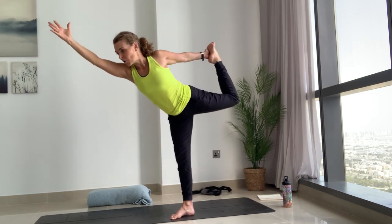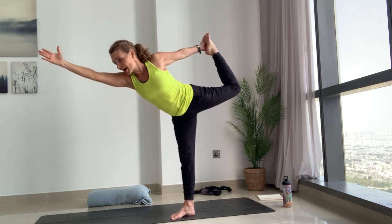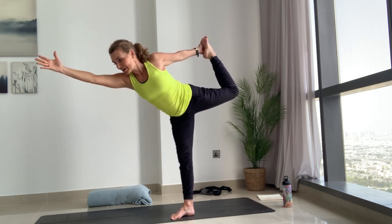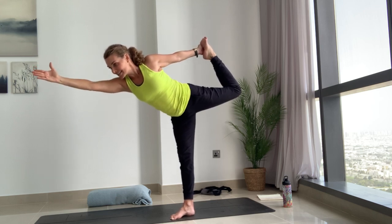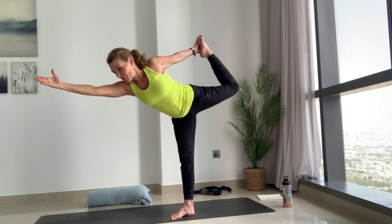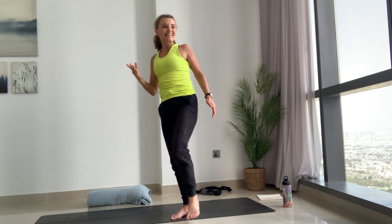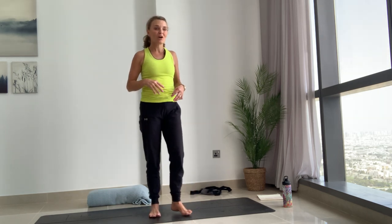Reach the right arm up — this might be where you are, and you might want to hold on to something as well, that's fine. Otherwise start to exhale and kick the foot against your hand. Try and keep that left hip in line with your right rather than letting it open out to the side. The more you kick back really powerfully against that hand, the easier it is to balance. Ten, nine, eight, seven — kick back more — six, five, four — kick back — three, two, one. Come back to center, shake it off.